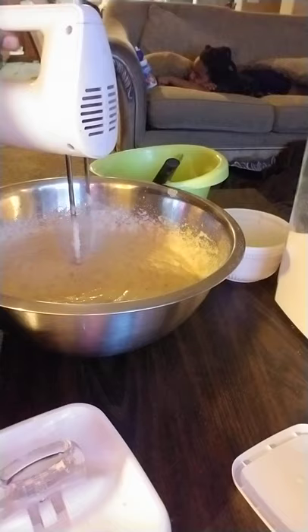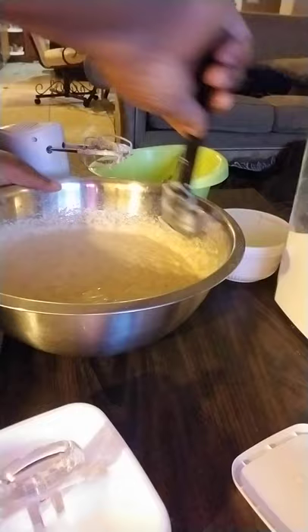Then you're gonna take your little scraper and make sure you get everything blended in good — make sure everything is in there.